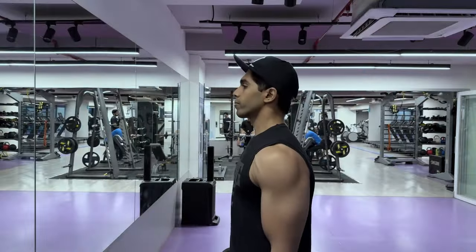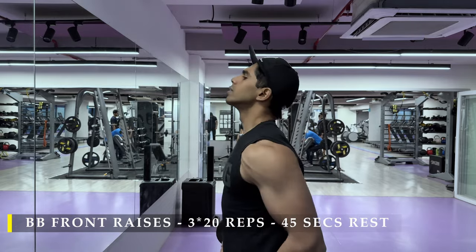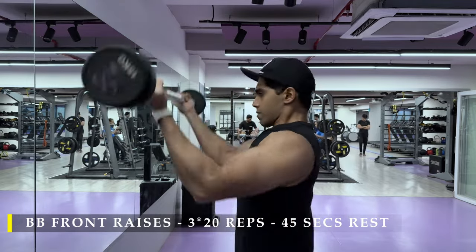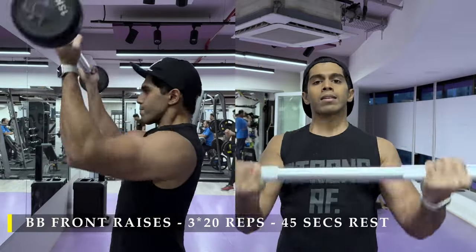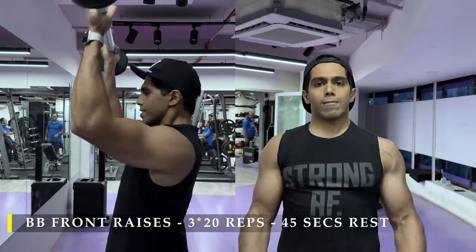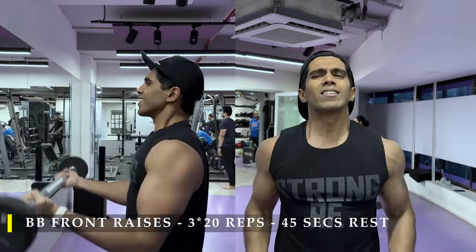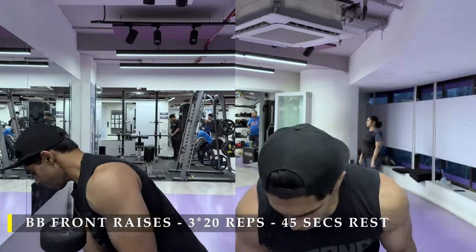After completing the bicep work, we jump back into shoulder work with barbell front raises, elbows fixed at a 90-degree angle. This gives a little bit more stretch as the barbell comes down and touches our legs, since the bent elbows allow the shoulders to travel a bit further behind. Make sure you take the barbell all the way up so that from elbow to shoulder your arm becomes perpendicular to your body. This is a lot of front delt work — you will start feeling extreme blood flow into the muscle by the second set. Just push through and get those 20 repetitions in.